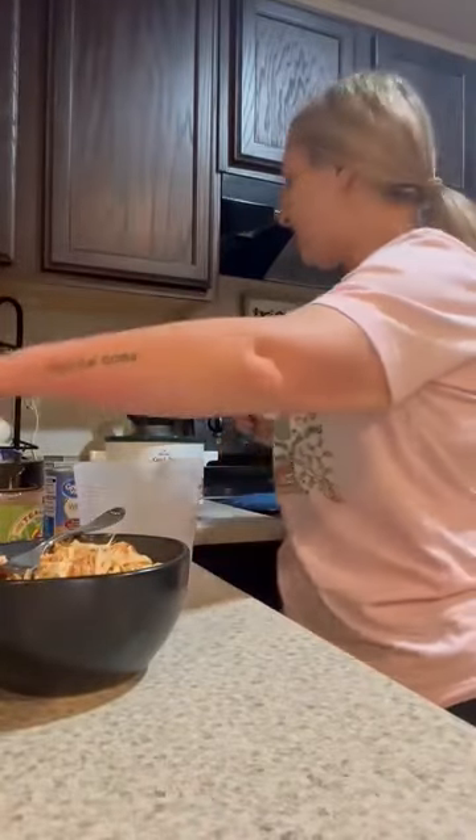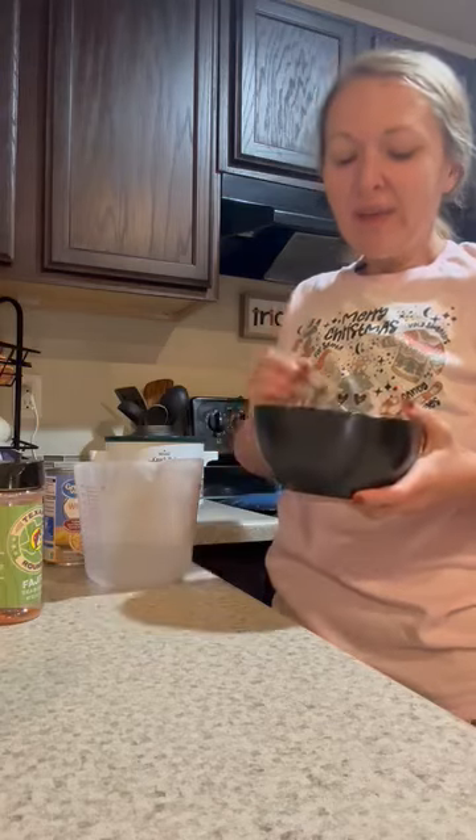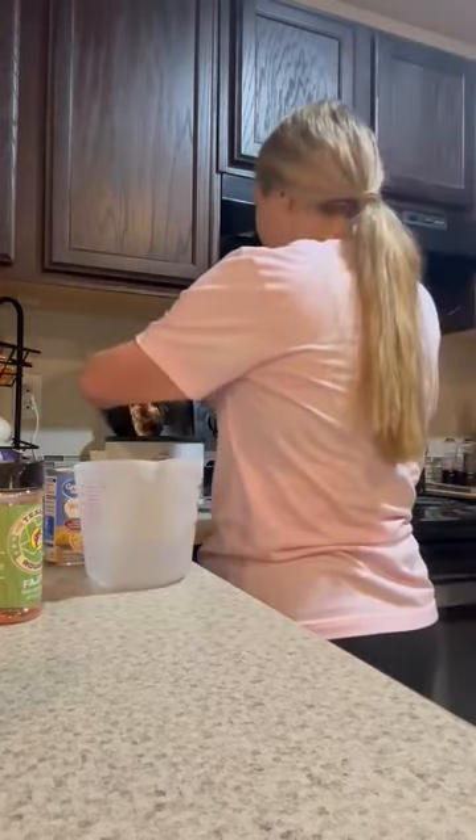Hey guys, it's Kylie. I am making taco soup again, but I'm going to switch it up a little bit this time. So what I did was I made some chicken in the Instapot with some salsa and seasonings. I'm going to put that in my little crock pot.